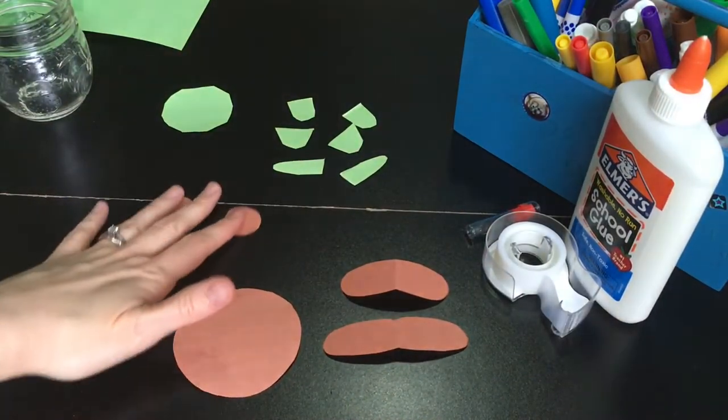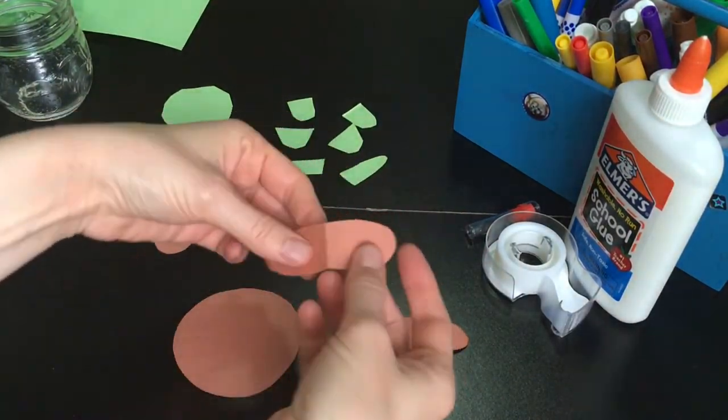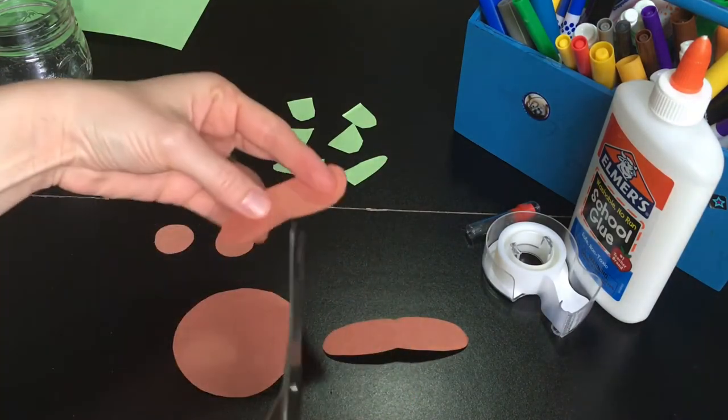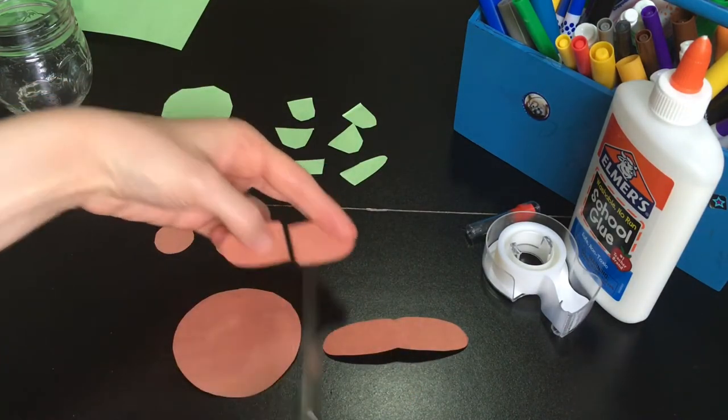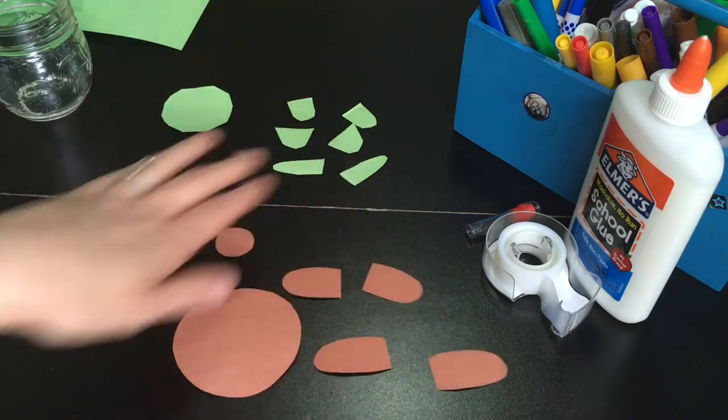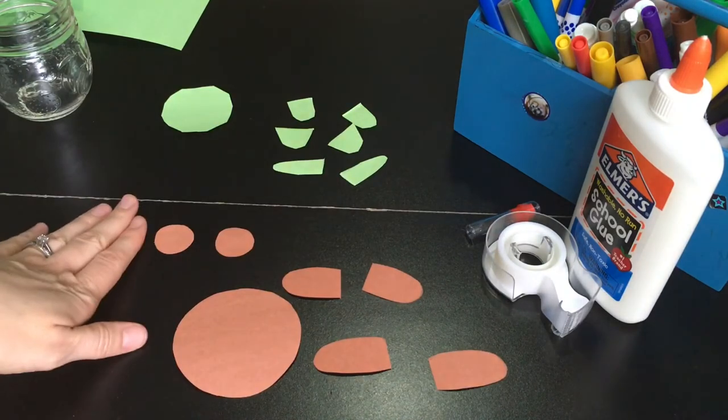Once you have your pieces cut out, you'll notice where I had folded it, those just need to be trimmed. My craft buddy already did that, so we have the arms, the legs, and the ears.